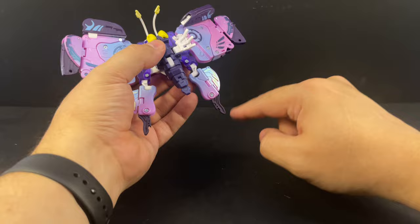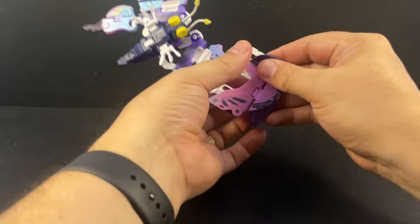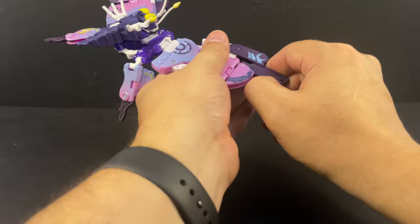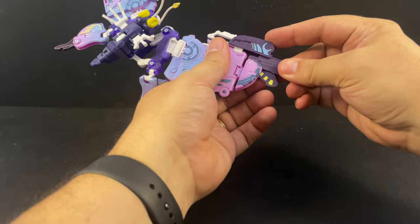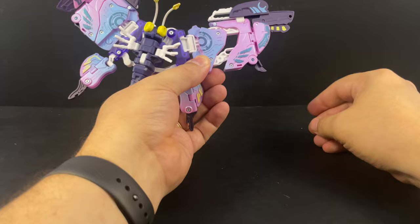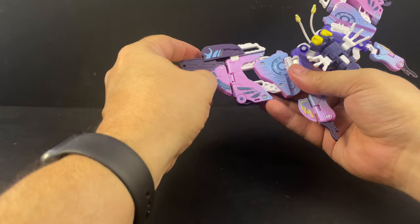Extend the wings out until they snap into place. Same thing up here — should snap into place like that — and flip that up into there. There's a little piece right here that folds down and makes more of a butterfly wing shape rather than flipping out and extending on the end. Then the piece down here flips out, and same over here — extend this until it snaps. These have a harder click than Kite Wing did.